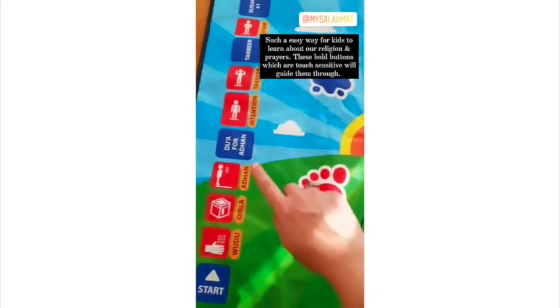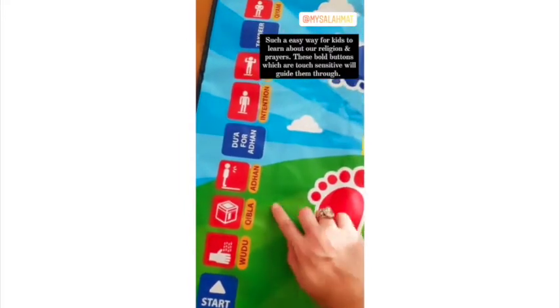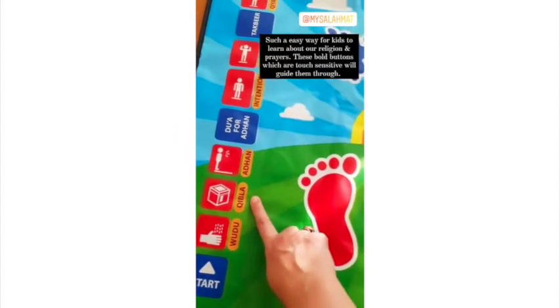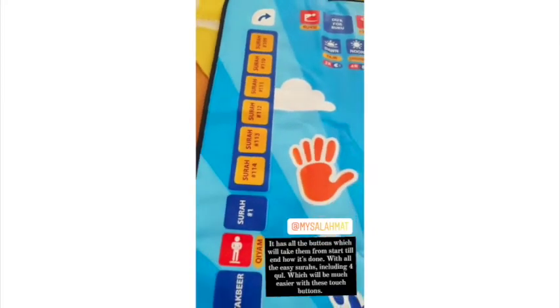They have given all the instructions in the boxes here — from wuzu to hibla. There's an azaan button that will recite the azaan for you, and that's how you build up your namaz. They also have buttons with surahs, and small duas that kids can memorize.